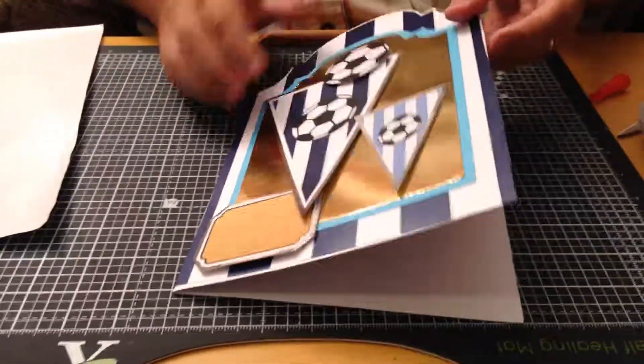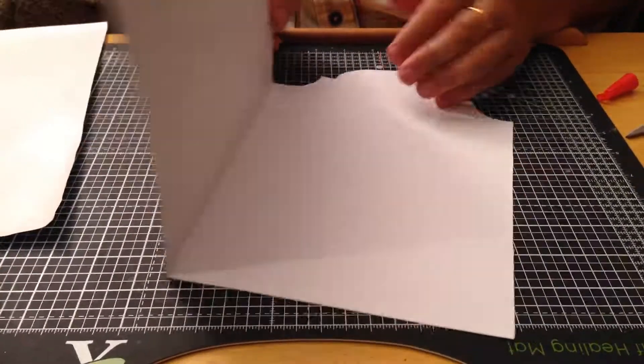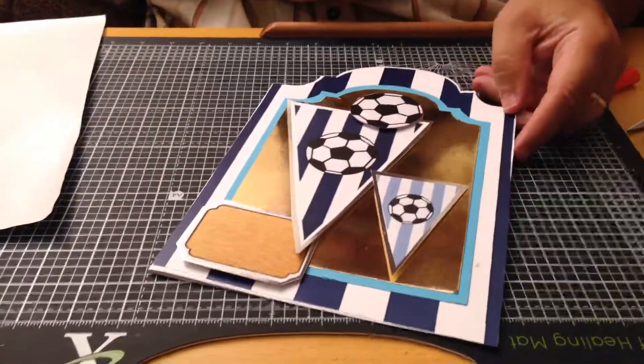There's the finished football card, ready to give somebody. You can also put an insert card in, using the background paper on the inside, if you wish.